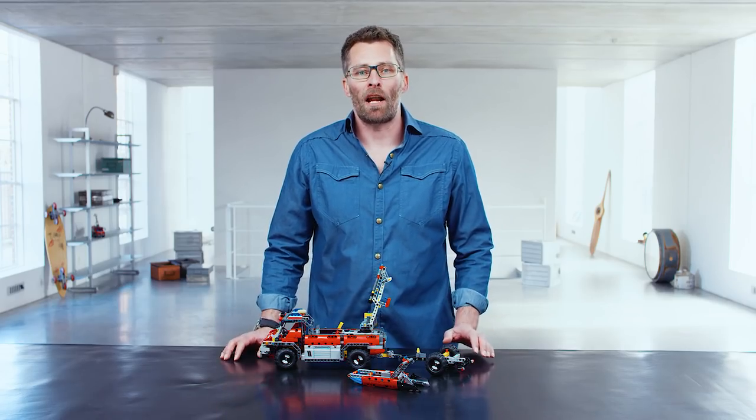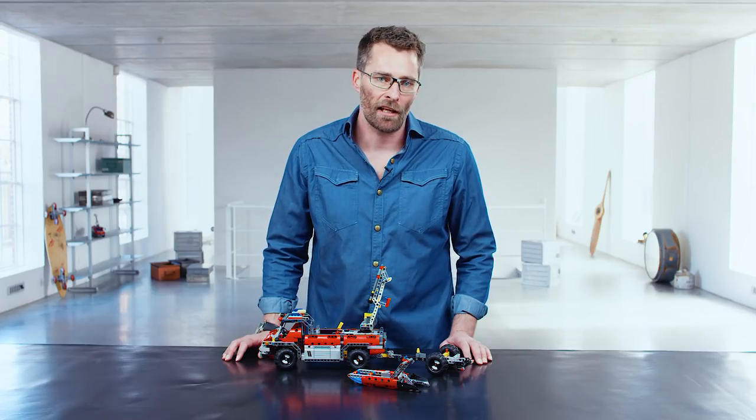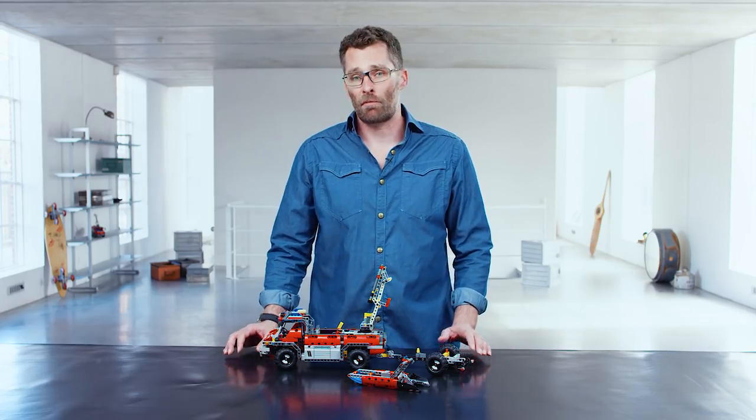To build this model go online, download the building instructions at lego.com/technic. And remember to check out some of our other videos.